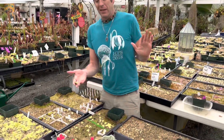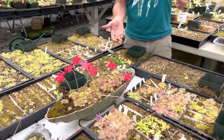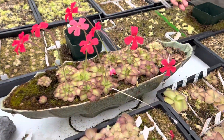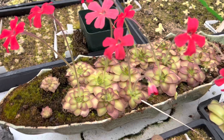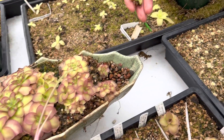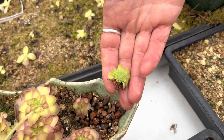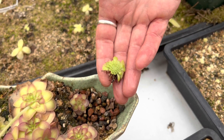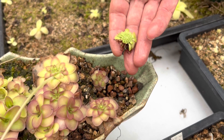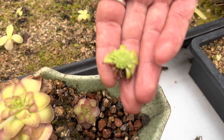I'm just going to show this phenomenon, which is butterworts going into — it's not dormant. People want to call it a dormancy, but it isn't actually a dormancy because they will keep growing and flowering during this phase. Unlike Venus flytraps and American pitcher plants, which stop growing altogether in winter — that is dormancy. This is a dry succulent phase.